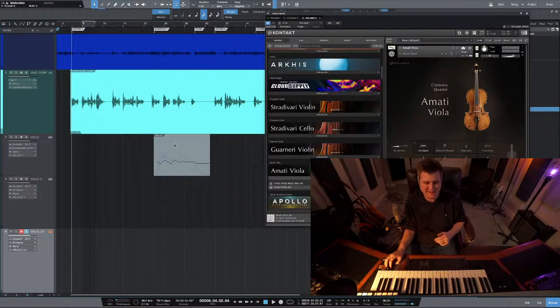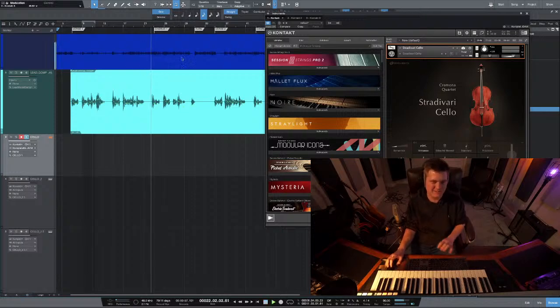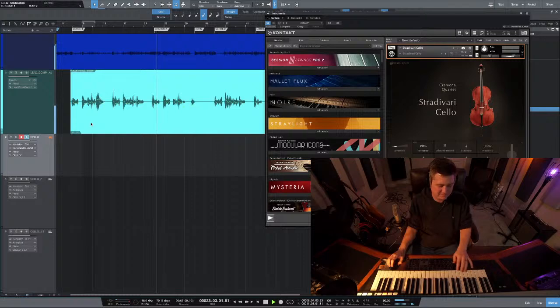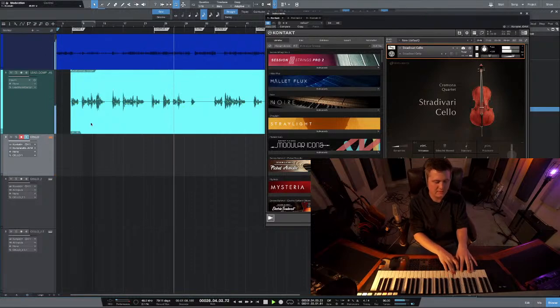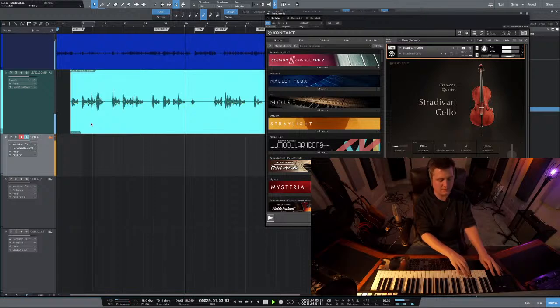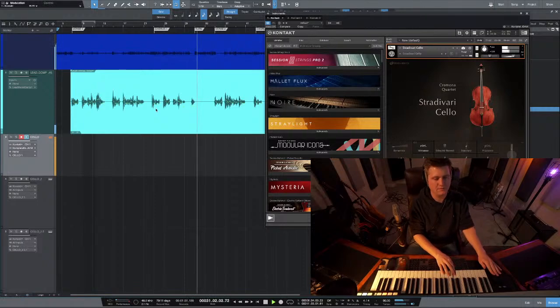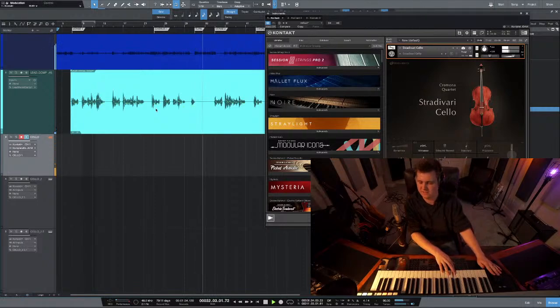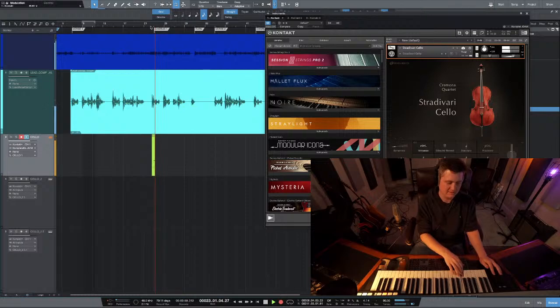Here it is in context with the track. You guys can kind of hear what I'm working on. Shout out to Ben Jenkins if you're out there listening - this is a song that we're working on for you. Something just simple like that, man. It's a good sounding keyboard patch.